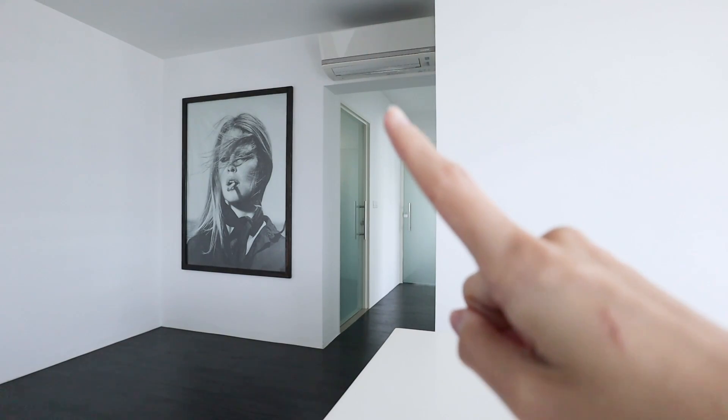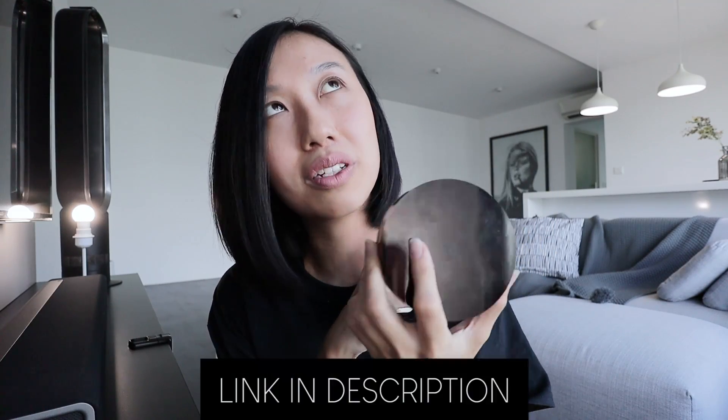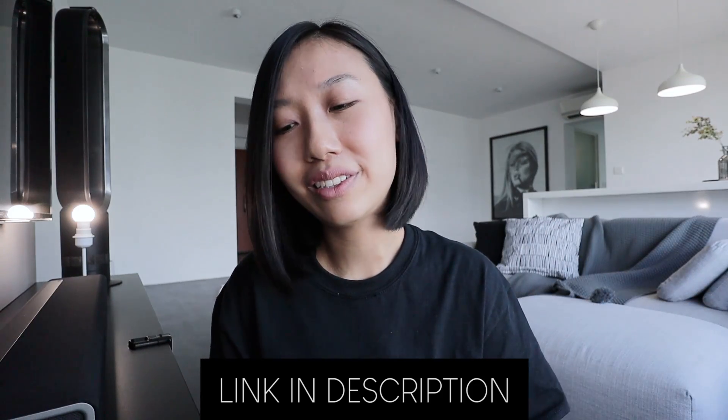Today I'm going to show you this device that I've been talking about in my home tours. With this $20 device you are able to control your fan, your TV, your aircon — all this for just $20. If you've seen my home tours, you know I actually turn on everything from my phone. Right now the aircon is turned off and I want to show you how I turn it on from my phone. This is called the Xiaomi Universal IR Remote, and it's just $20.